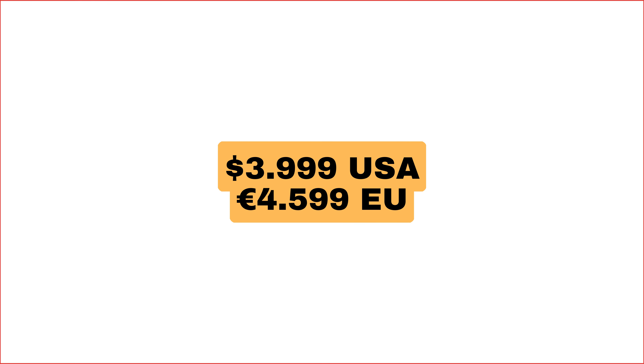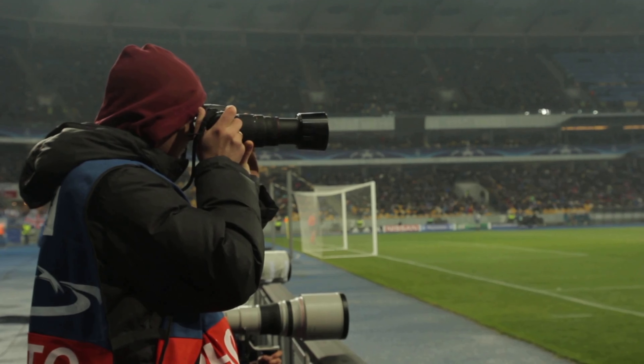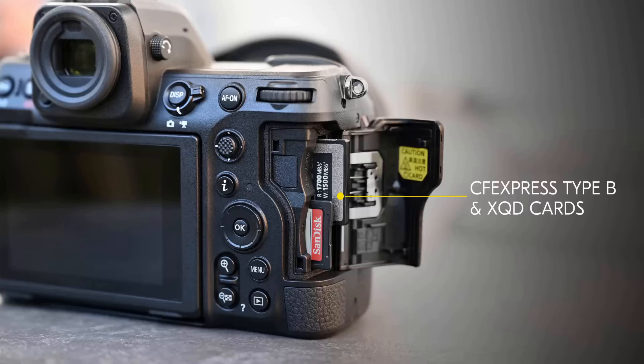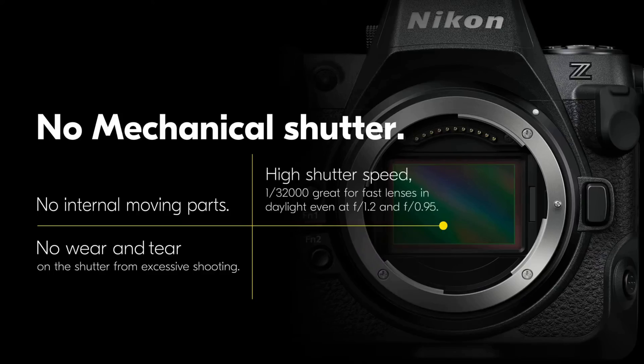Now let's talk about the cons. The price tag might not be for everyone, but it's definitely better than the Z9, so if you're looking for that high-end experience without breaking the bank, the Z8 is a great option. There's only one CFexpress/XQD card slot, which might be a drawback for photographers who require multiple slots. And unfortunately, there's no mechanical shutter — but the pros definitely outweigh the cons here.